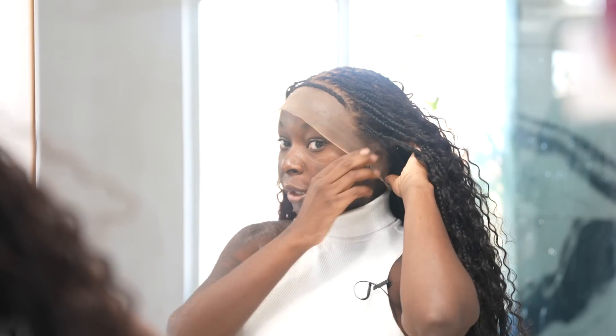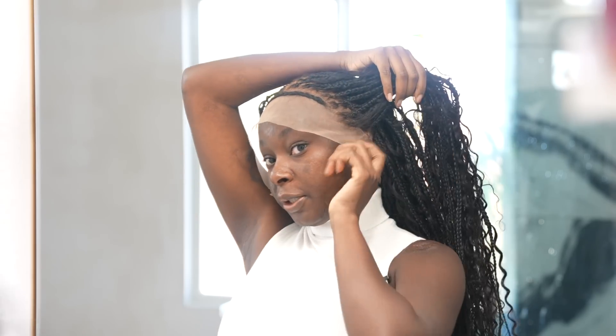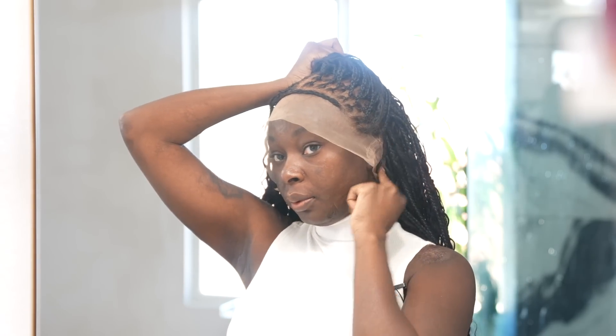This is no different from how I apply my other wigs, to be honest — it's all the same. Finding the middle part and making sure you find that middle part before you cut the lace, because that's going to be important, especially for around the ear.